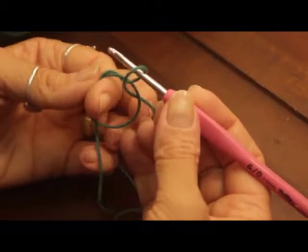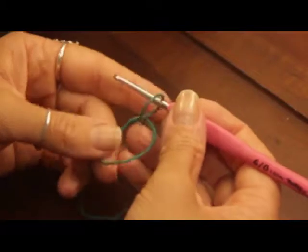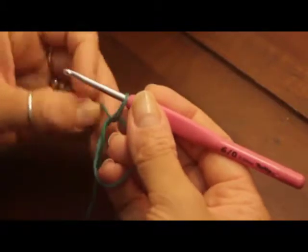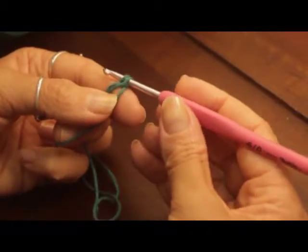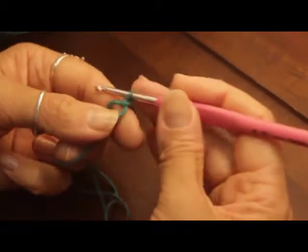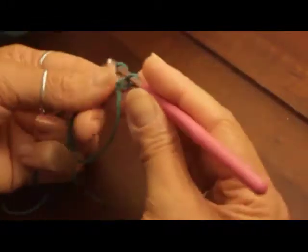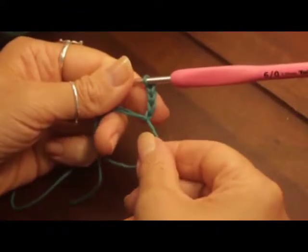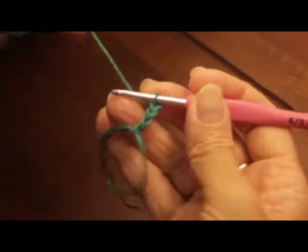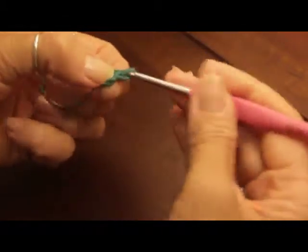Our instructions are: chain four — you're going to count this as one double crochet — then chain one. So one, two, three, four — there's my first DC. DC, chain one. I'm going to repeat this 11 times all the way around.